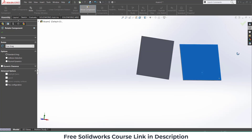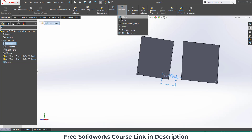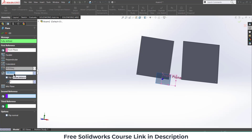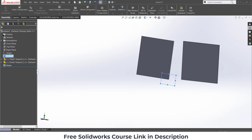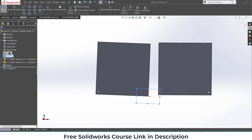Now we have to do some mating and a little bit of sketch work, after that we are good to go. First, select the Front Plane, click on Reference Plane, click on Plane, give it a distance of 10 mm, and click OK.